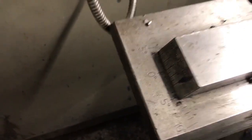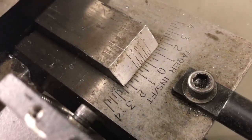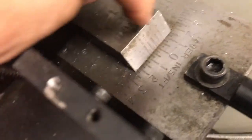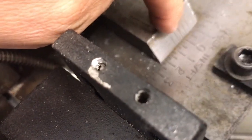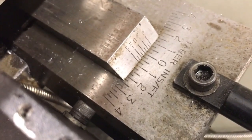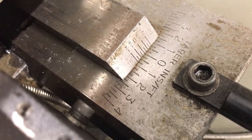If I look at this machine on this side right here I have degrees. Over here on this side I have taper per inches — taper in inches per foot. So what I want to do is set this side to 3/4 of an inch per foot, and that's going to allow me to cut my taper.